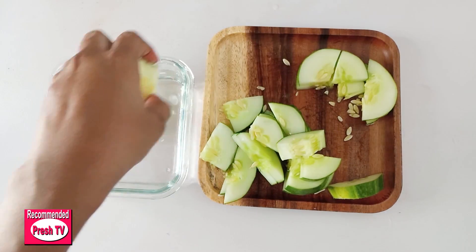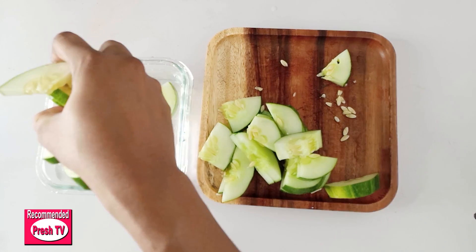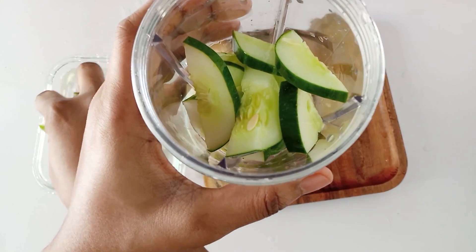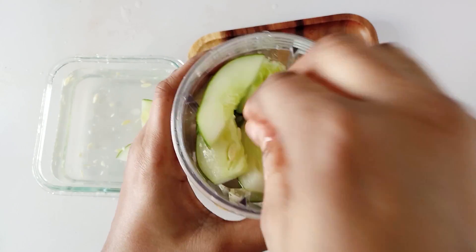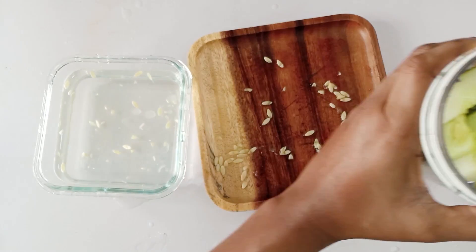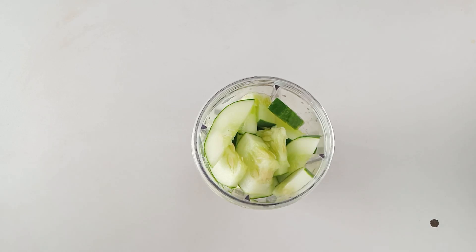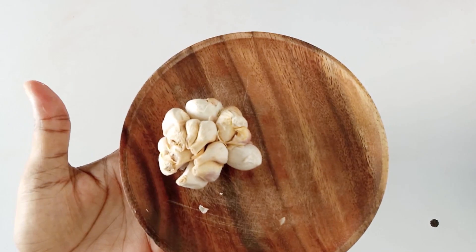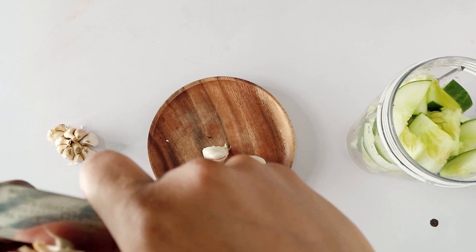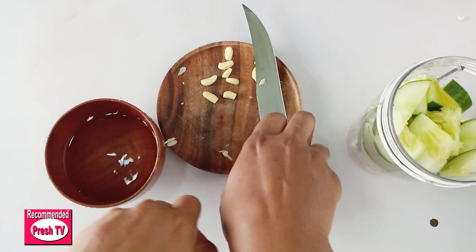I'll put the cucumber pieces into water and wash it clean. Then grab a blender and put it in. Next I'll get garlic — I'll peel off the garlic and use it, then grab some clean water and wash the garlic.